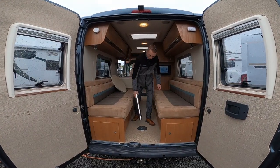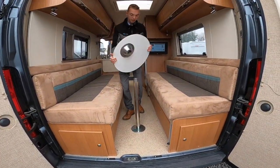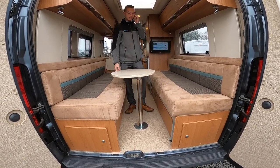To erect your boom arm table in the back, put your table leg in and then place the table top on top, and you have a boom arm table in the back.